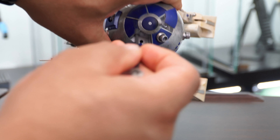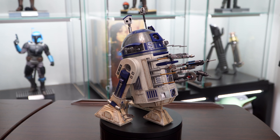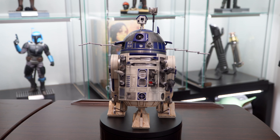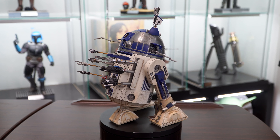Fortunately the peg hole is large enough to make installation pretty easy. You can pose R2 with all of his accessories attached if you want — we have seen this happen in the films when he gets electrocuted. But for me, I'll probably routinely just swap out different pieces and have him posed differently in my display.